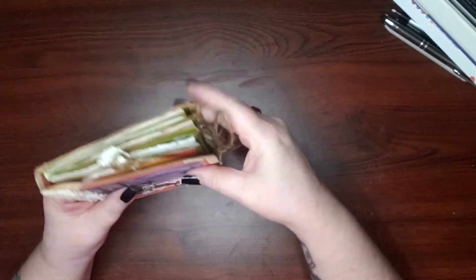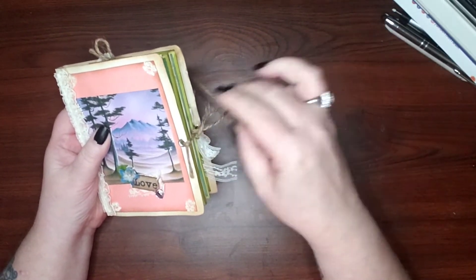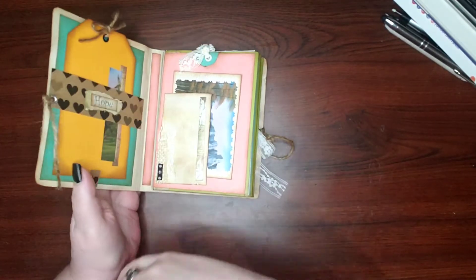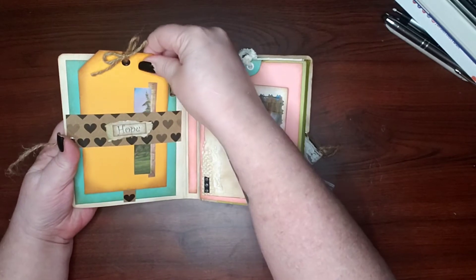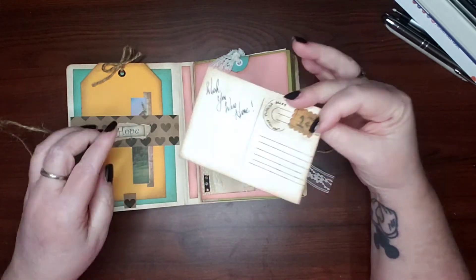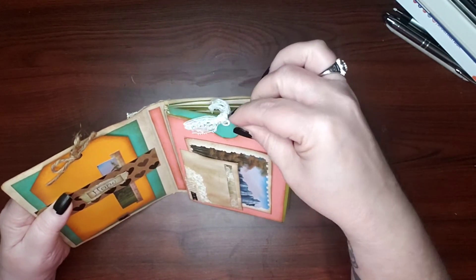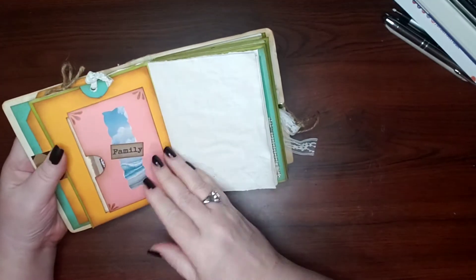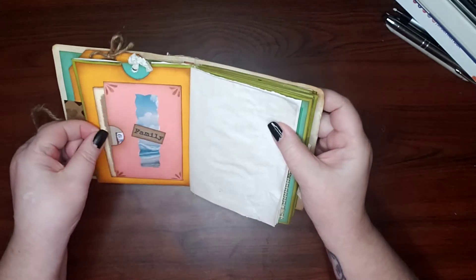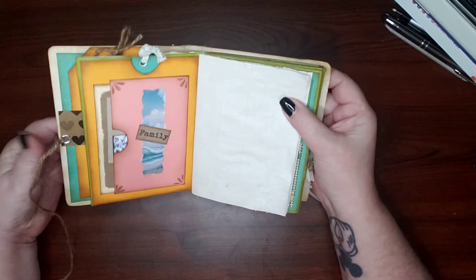This one is made from some heavy cardstock and it has all sorts of cute little things. It has a lot of Bob Ross artwork in it, along with some little tuck cards and quarter tuck cards — I made a little fake postcard, 'wish you were here.' Most of the pages are pockets and flip pockets. There are little journaling cards in here, and the pages are held in with elastic so you can actually change them out if you wanted to.